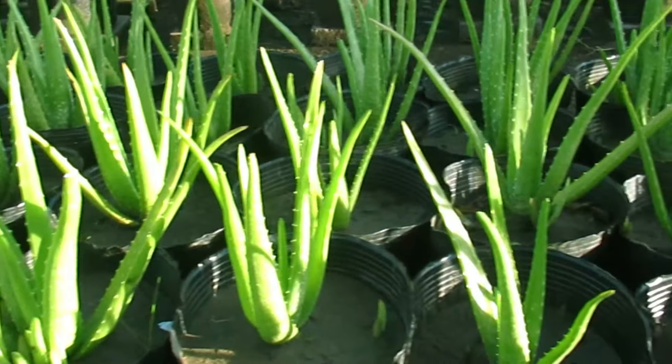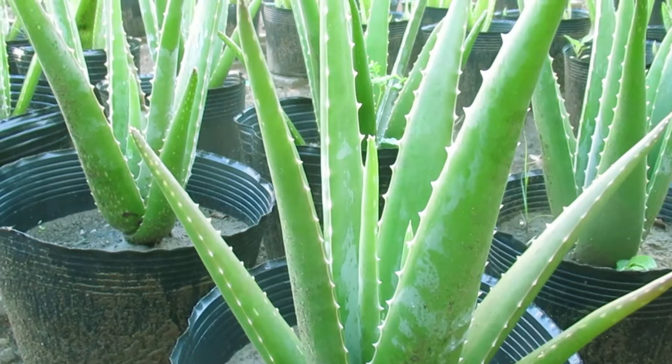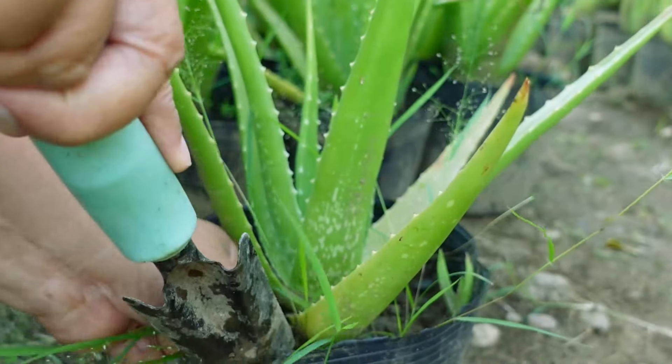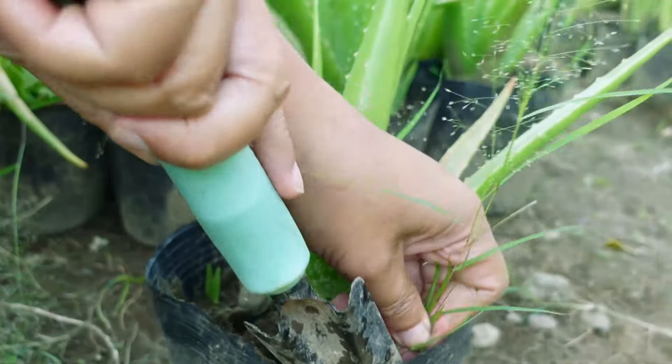But there is a way to make the plant grow faster. Aside from giving the plants proper nutrients and sunlight, regular weeding and cutting away some of its leaves will make the plant grow faster than normal.